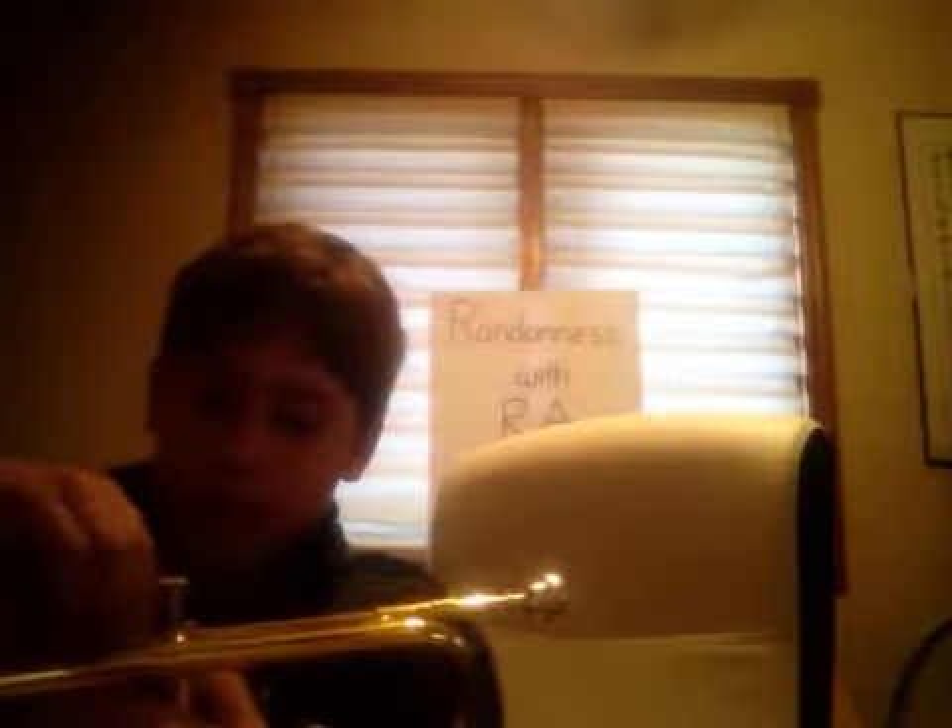It's a bit hard at first, and even when you're a few months in it's still pretty hard — some of them just don't want to cooperate. You have to wait for a little click. There we go. And that's how you oil your valves on a trumpet.